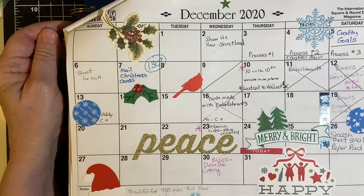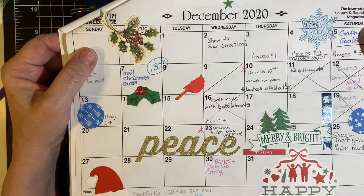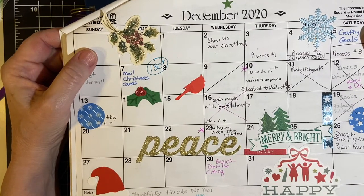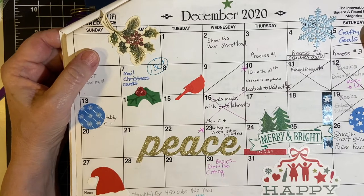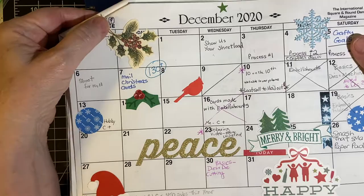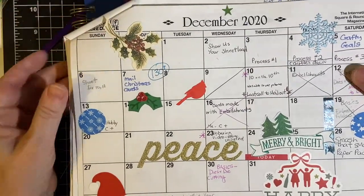Hello my crafty friends. I hope you had a wonderful holiday and I am back with crafted goals to show what I did in December and to show you some of the goals that I have written down for January. So let us begin.